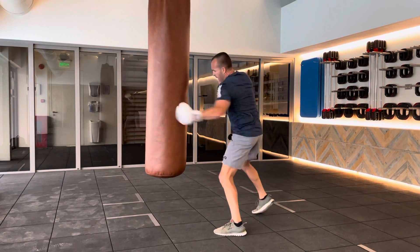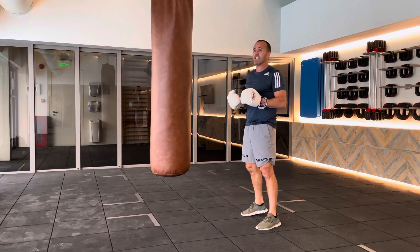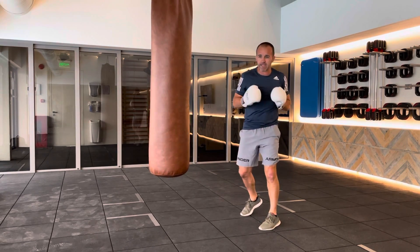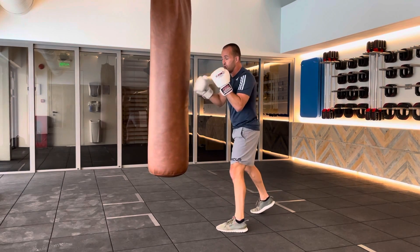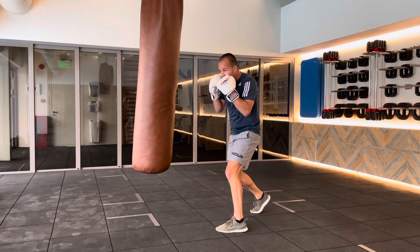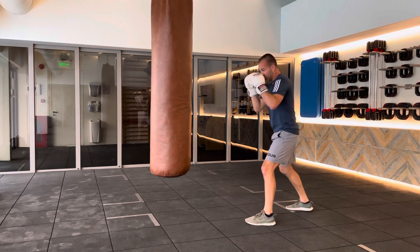We're not rushing straight through — which is not wrong, it's just a different drill. As a beginner, or really anyone, you're learning to move mechanically correct. Later on we can do things where we hook and don't even load — we just go, and they are perfectly good punches. But that's not the drill we're doing here.